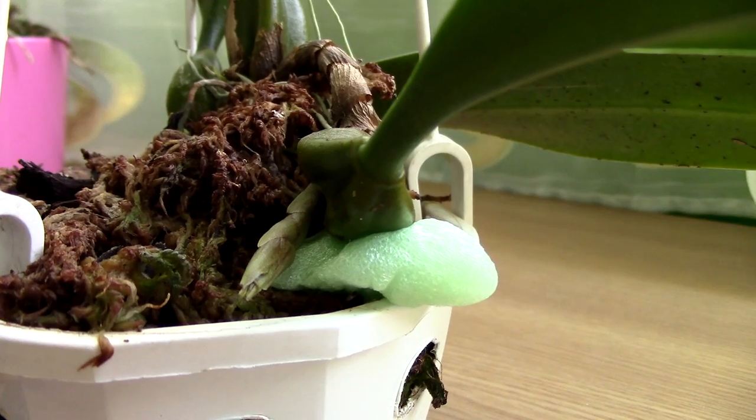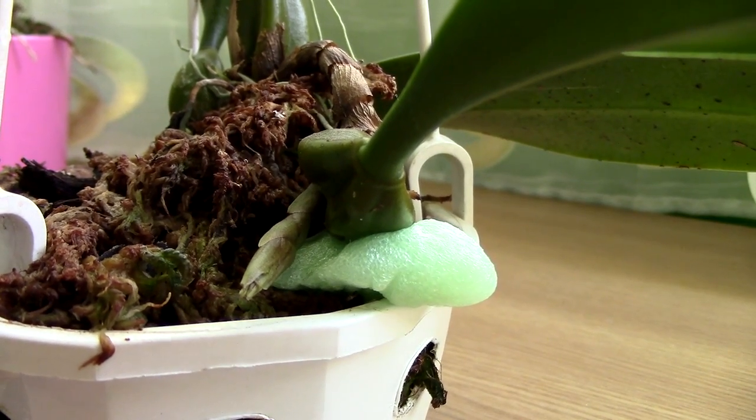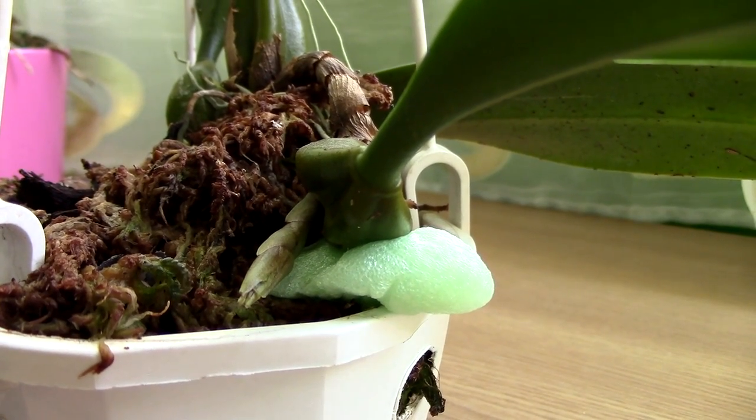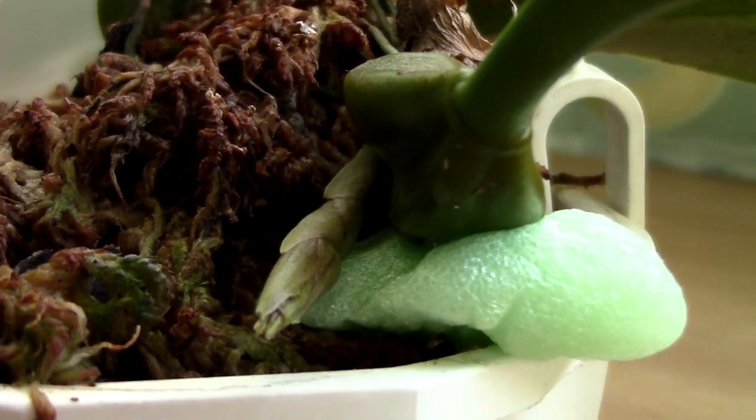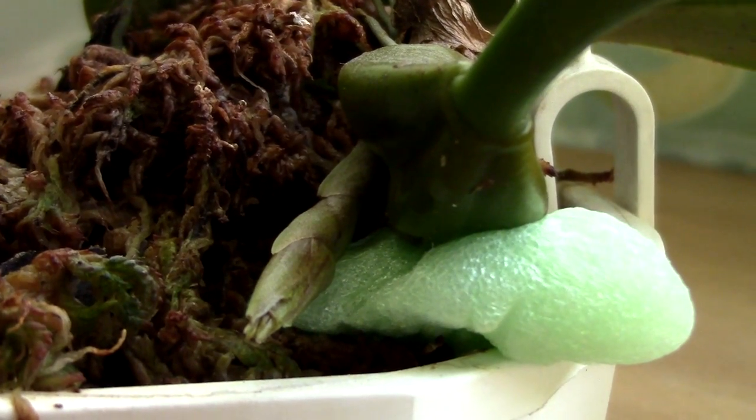But you know what? It is confirmed — this is a flower spike on this Bulbophyllum type orchid. I'll show you some stills on the screen so you can see how a new growth looks like. The difference is that new growths are rather green and pretty glossy when they appear, and they're pretty thick as well. As you can see, this growth is not green and not glossy.